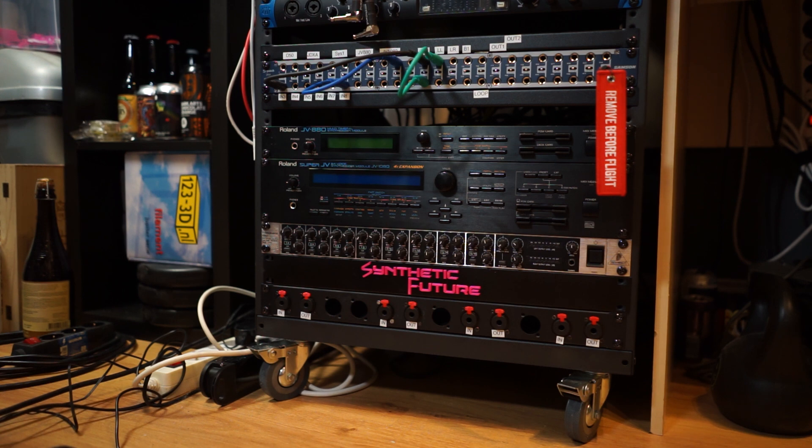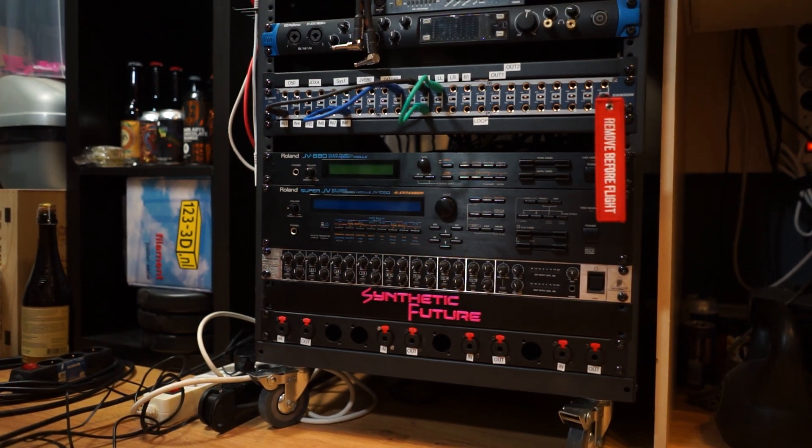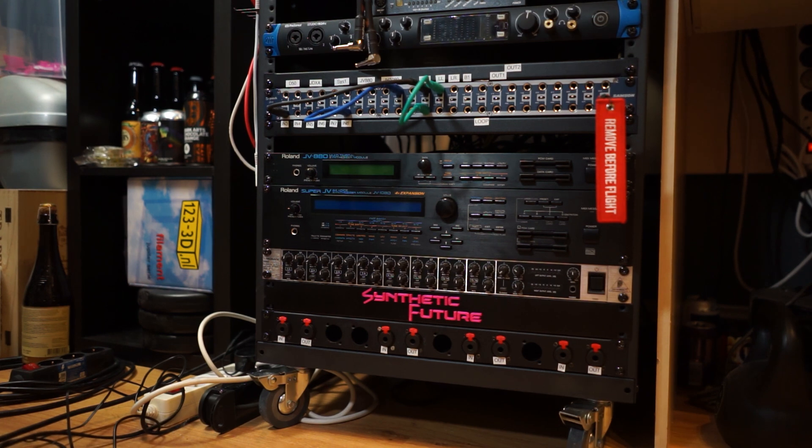I'm not going to timelapse the entire operation because I'll block the view most of the time anyway, so you won't be able to see anything. I'm just going to skip us to the rack being changed and then we'll talk a little bit about the experience afterwards.